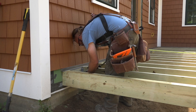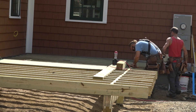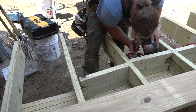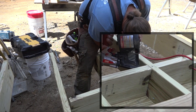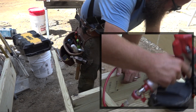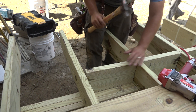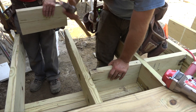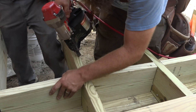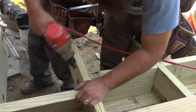As Ben works his way down the line, Rick is cutting blocks to install over the beam between the joists. Here's a great reason to keep your hands away from the nail zone — this nail hit something hard and curled 90 degrees, shooting out the side of the block. Ben toenails one end of the block and face nails the opposite end, then toenails the rest of the block.